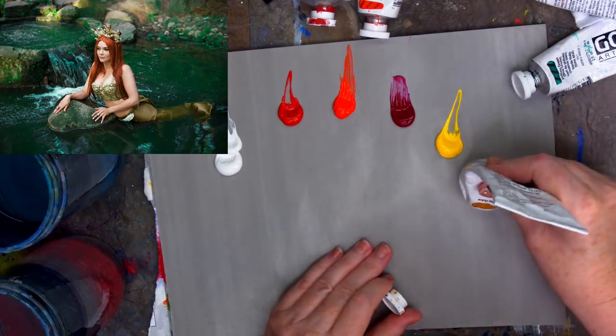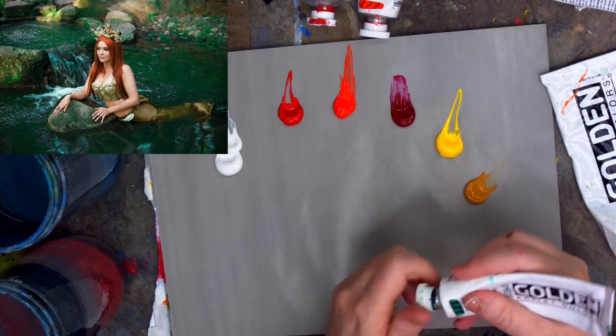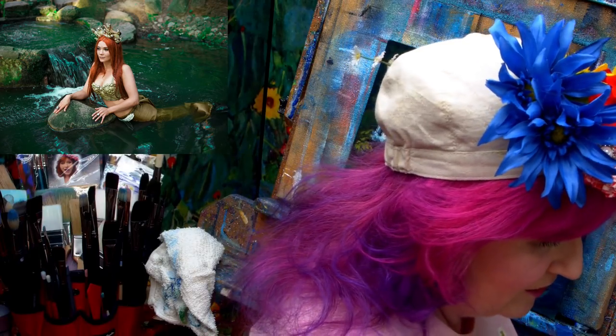I'm going to put out a lot of color today because I'm not even really sure what I'm doing. I mean, I know what I'm doing, but I'm not sure which color I'm going to get into yet. I'm kind of just getting into this today almost therapeutically.